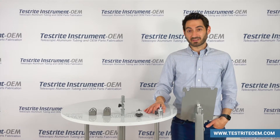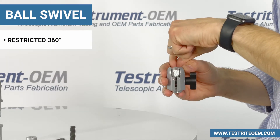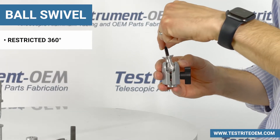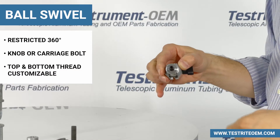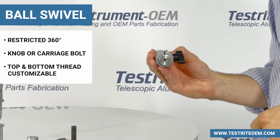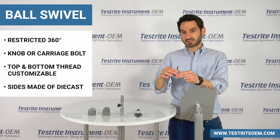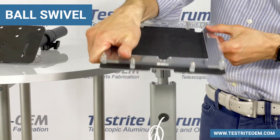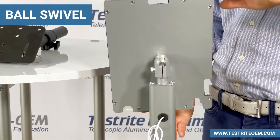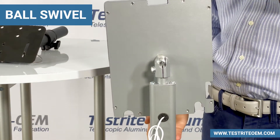Now we're going to talk about swivel mechanisms. Up first is our ball swivel. The ball swivel enables a restricted 360 degrees — all the way forwards or all the way back, with a little bit of restriction on the left and the right. It can either have a knob or a carriage bolt. You can define the thread you want on the top and the bottom. The top and bottom are automatic screw machine parts we make in-house; the sides are die cast. This tablet holder is made with our ball swivel, allowing you to adjust the angle wherever you need it, then use your wrench or knob to tighten it in place.